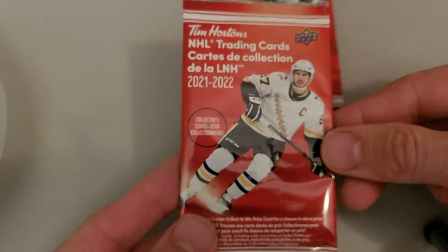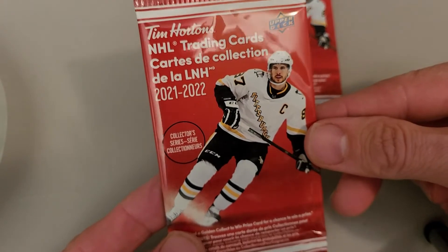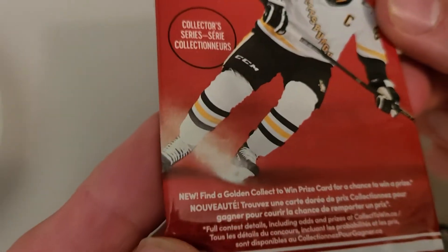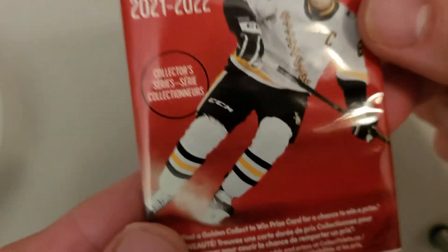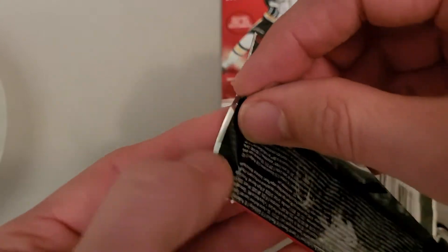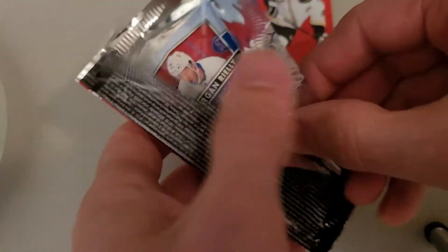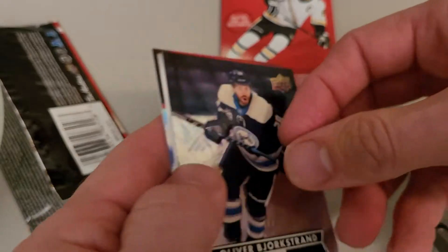Okay, we'll start with our first pack. As you can see: Upper Deck Tim Horton's NHL Trading Cards 2021-22 Collectors Series, with Sidney Crosby on the front of the package. It says 'New! Find a golden Collect-to-Win prize card for a chance to win a prize.' I think they have prize cards you can win in here — possibly Tim Horton's products like food and gift cards. Alright, we're opening it up live — well, not really live, but let's see what they look like this year.